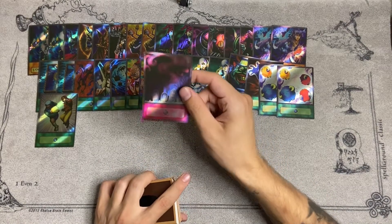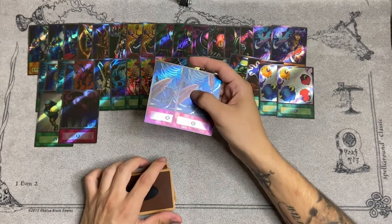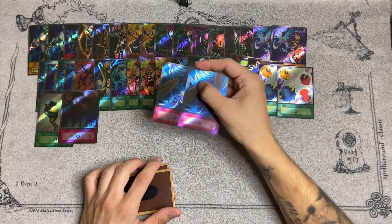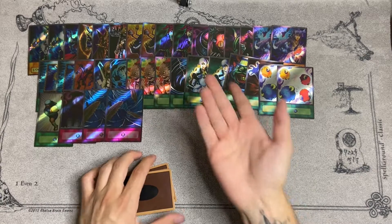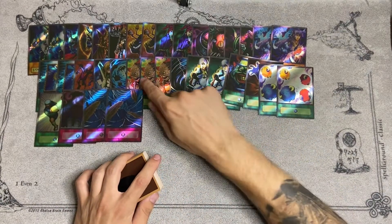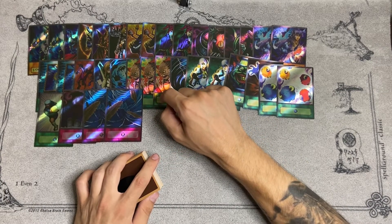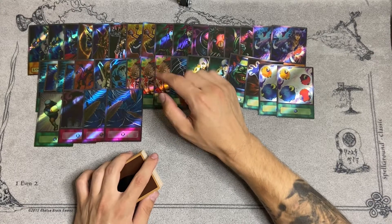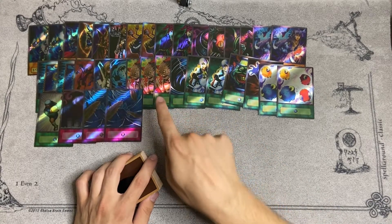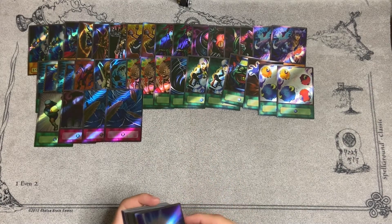For traps, you get Call of the Haunted and then double Dust Tornado. If you've seen my build, this is essentially basically the same build as mine, just with a few card differences. Like I play Exiled Force and only two Metamorphosis — or actually maybe I am playing three. I think I took out the Azura Priest for an Exiled Force and I still think I play three Metamorphosis, but I'm not sure.